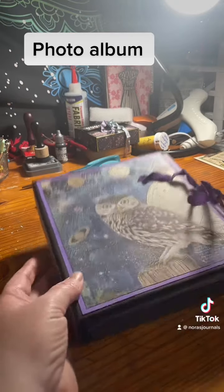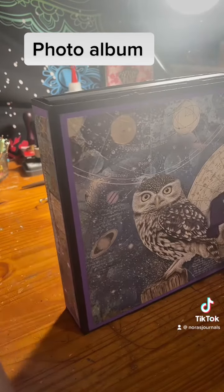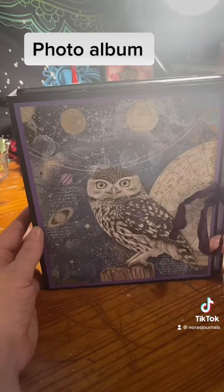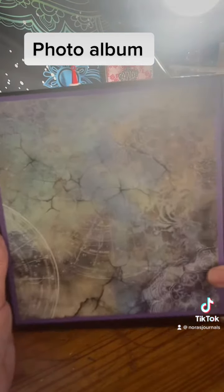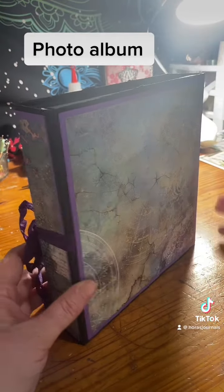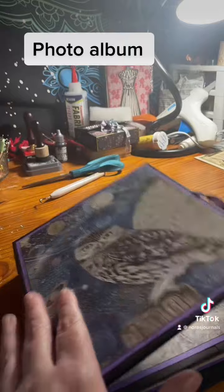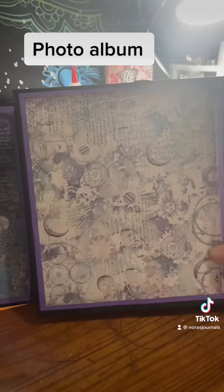So this one is done in black and purple, and I did some astrological moon witchy, you know, owl stuff over the top. Here's the front cover, one spine, there's the back — not sure if you can see that very well, this light might be too bright — and there's the other spine.